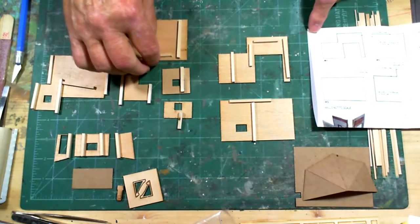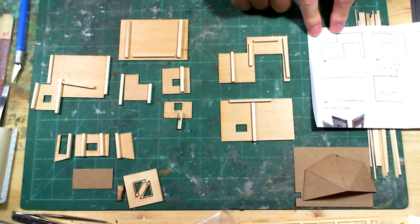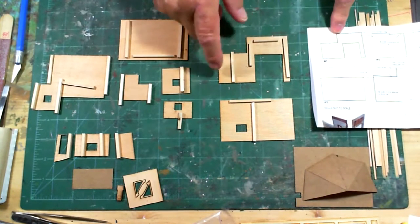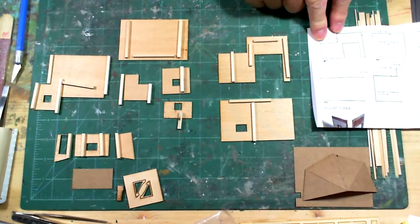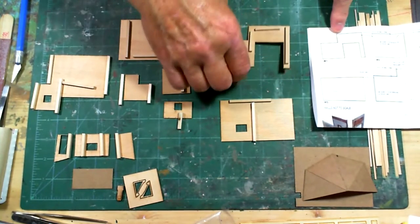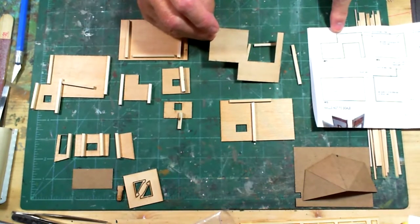One thing to be aware of on Foss Scale models, especially this one, is the way they show the panels on the diagram is on the detail side. So the bracing actually goes on the opposite side, which might be a little confusing if this is your first kit. Just be aware that you have to turn these panels over and put the bracing on the other side, because that's the detailed side.